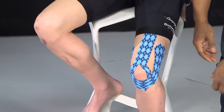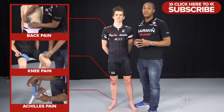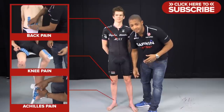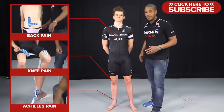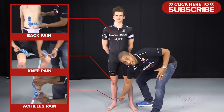So if you've got a pain in your knee, click on here. If you're getting pain in your low back, click on here. If you're getting pain and discomfort in your Achilles, click on here.